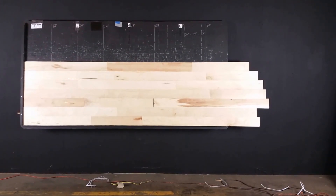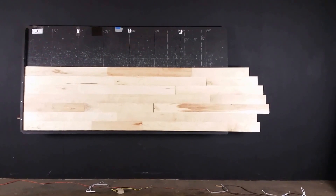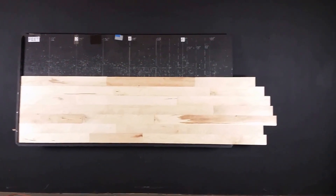Hardwoods for Lust, thanks for watching. We're looking at a 4 inch by 3 quarter inch unfinished hard maple. This is a Euro character grade.